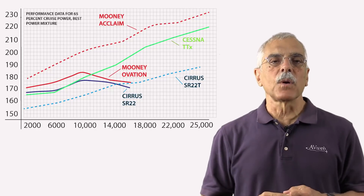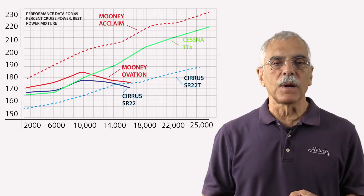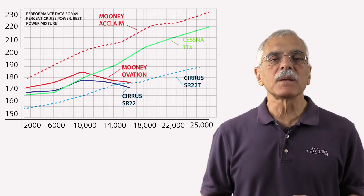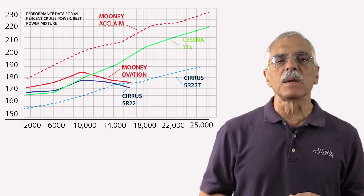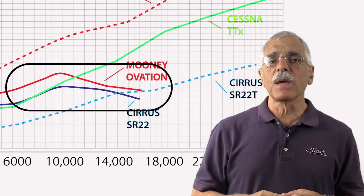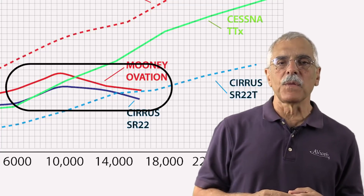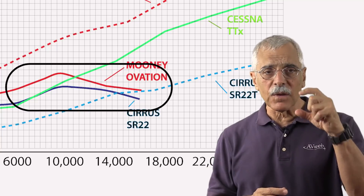That's pretty economical — easily giving us six hours of endurance. At 8,000 feet the Ovation consistently runs 8 to 10 knots faster than the SR-22, until both airplanes get into the teens where the Cirrus closes the gap just a little. The turbocharged airplanes are the outliers — above 8,000 to 10,000 feet they really get going, but the SR-22 and TTX are kind of slow down low.